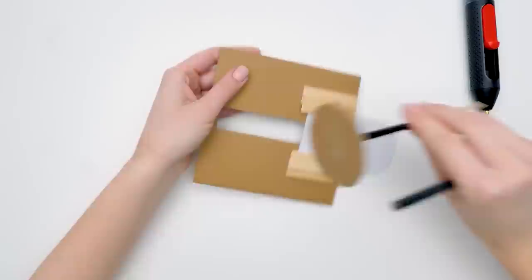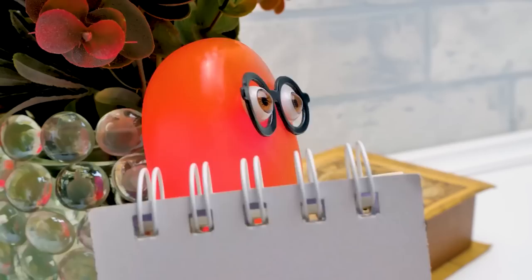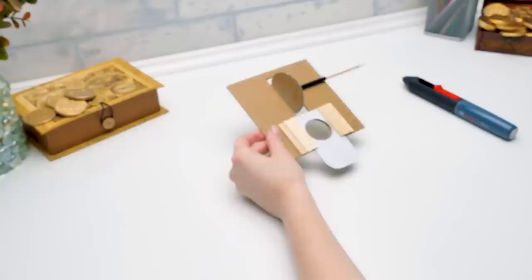Psst — wanna know what our coin bank's gonna look like? I designed it myself. Not a word to Susan. Sammy? What are you doing there? Nothing. Are you done here? Don't tell the surprise to our viewers beforehand — it's not fair!